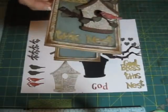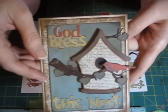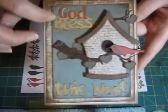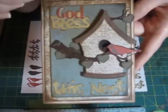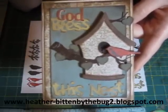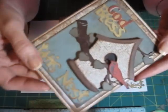Hello everybody, this is Jeannie and this is the card I'm going to show you how to make today. It's called God Bless This Nest. I made this card for the Bitten by the Bug design team. For this week the cut we were to use was Bless This Nest from the Sweetheart cartridge. Be sure and stop by the Bitten by the Bug 2 website and see what all the other talented ladies have made this week with this cut. This is what the inside of the card looks like, and let's get started.